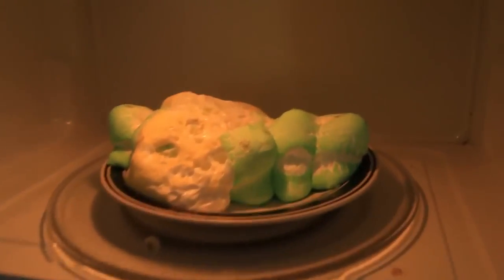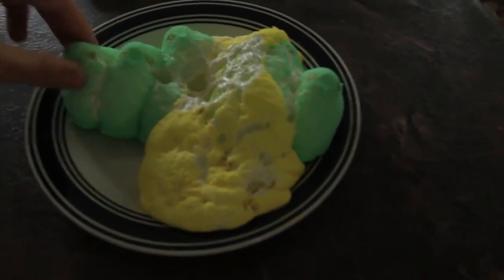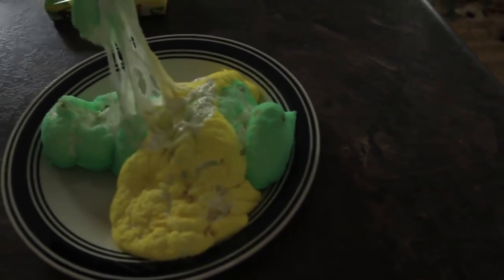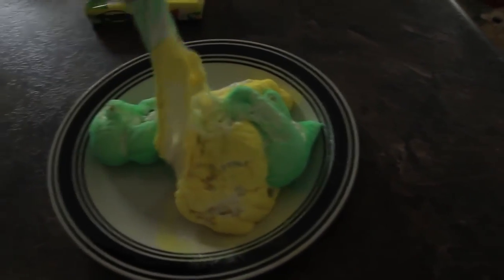All you have to do is put it for a minute and look what you got — a bunch of slime. And it's actually still edible. You know how you would put marshmallows in a fire? It's the same thing. They just expand and stuff.